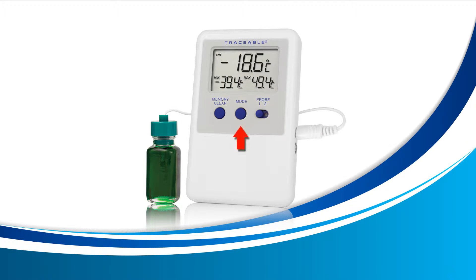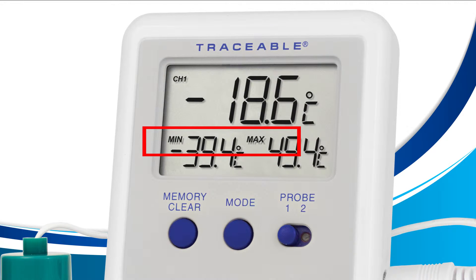Let's get started viewing your min and max temperature. Start by locating the mode button on the center of your device — this will be the only button we'll be using for this tutorial. Press the mode button until your screen displays the words min and max as shown here. Once you see min and max on your device, you're all done viewing the min and max.